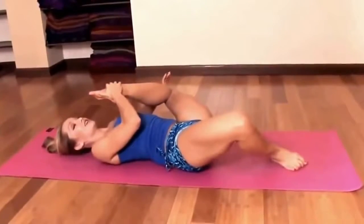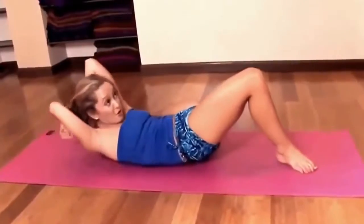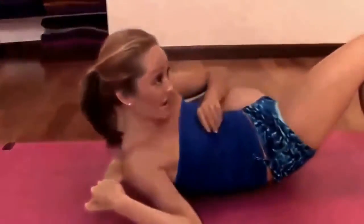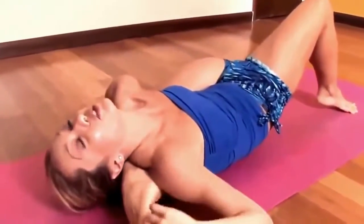So the left leg rotates deep into external rotation. We lift the spine slightly up, reach the shoulder around, and you want to get the leg as far down the back as you possibly can. As soon as you do, the head reaches back and you want to press the foot into the ground.